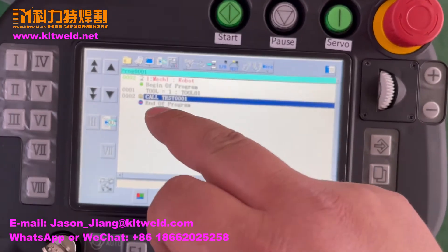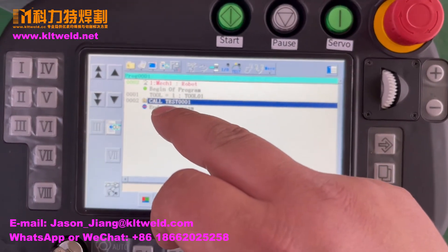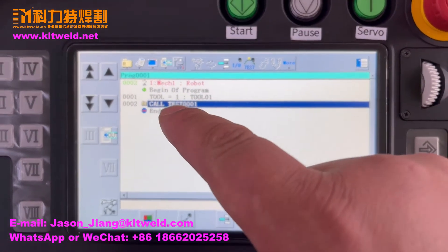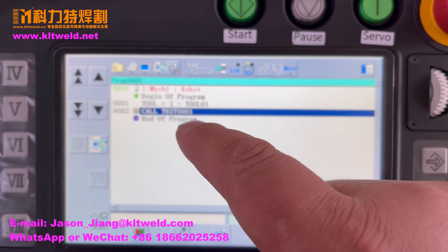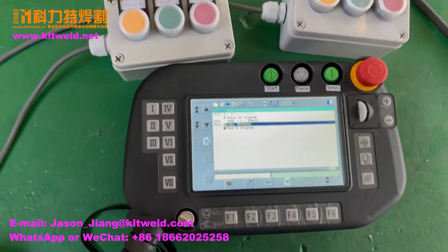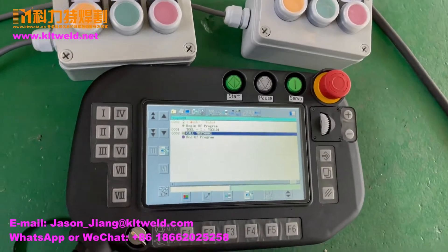You can use the code. Choose this one — test 001 is our teaching program. We first open it.